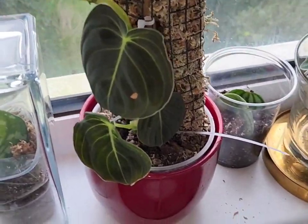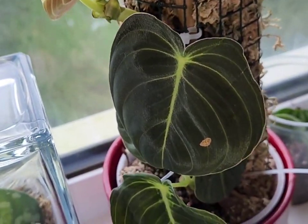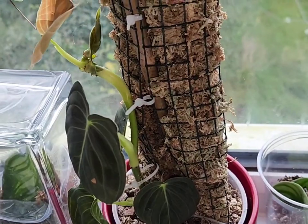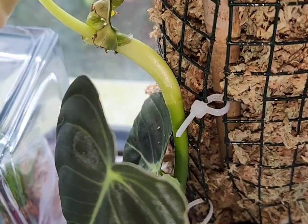This one is a gloriosa — it's the second one I've had because the first didn't survive. This one looks okay though; it's growing quite happily and I'm really impressed because it's such a beautiful plant.